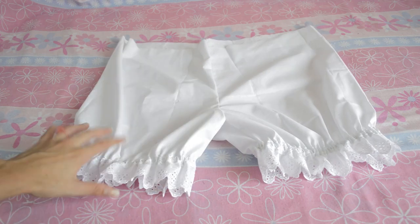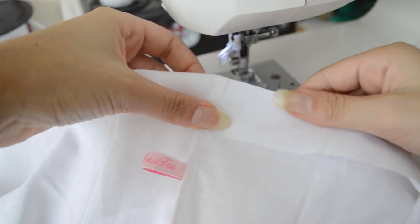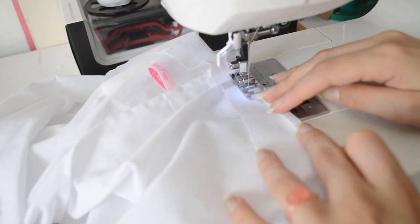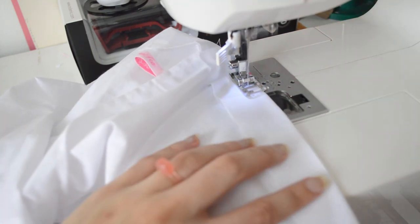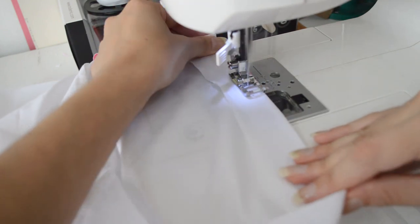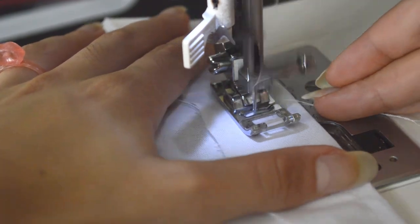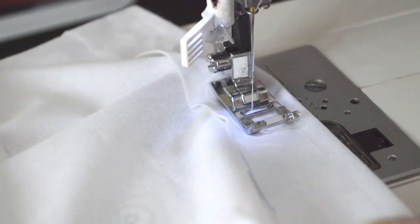When that's done, the bloomers are almost finished. I mark 3cm from the top and fold it to create the waistband. I then use a straight seam to create spaces for the elastic, then fold the last bit and sew the elastic to finish the waistband.